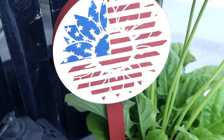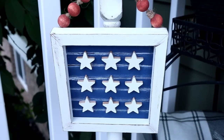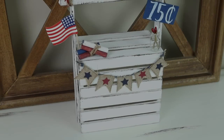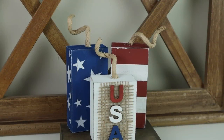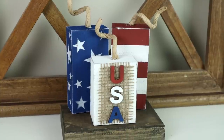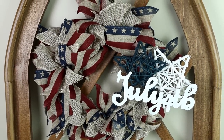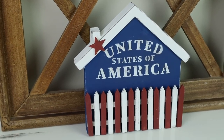Hi everyone and welcome to my channel. Today I'm back with 10 all new patriotic and 4th of July decor DIYs. All of today's projects are super easy to create and are all really affordable. I really hope that you enjoy today's video and get some inspiration for your 4th of July decor this year. If you enjoy today's video please be sure to give it a thumbs up. Now let's go ahead and jump right into today's projects.